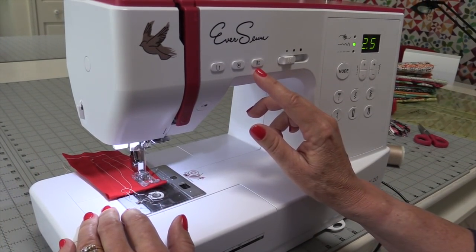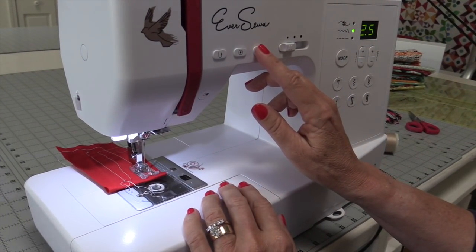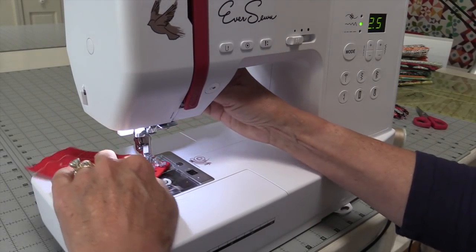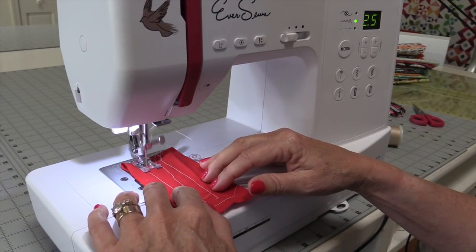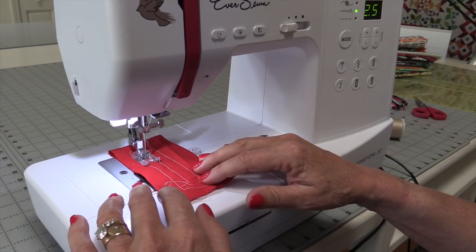Another feature that knocked me out is that it has needle up/needle down. The needle is up right now. If I press it, the needle goes down. If I press it again, the needle goes up. Also, if I set the needle to end up, it will stop up when I sew; if I set it to end down, it will stop down when I sew. That is a fantastic feature.